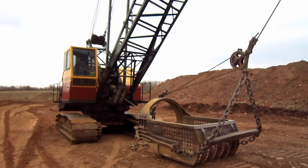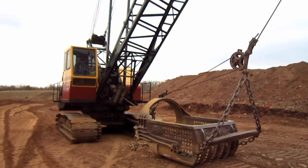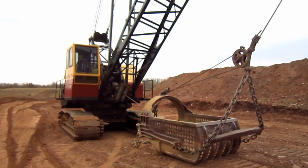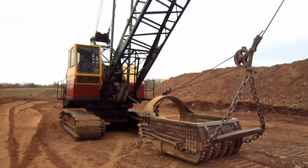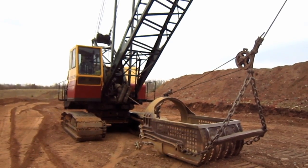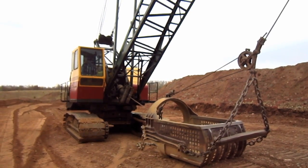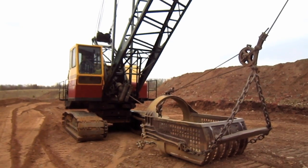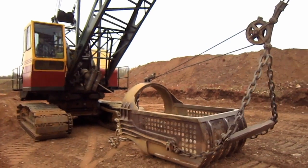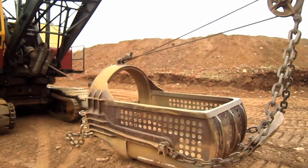Later on in 1960, an improved Series 2 version of this machine was introduced, which featured an increase in shovel bucket capacity up to 3.5 cubic yards. Then in 1967, Bucyrus Erie launched the Series 3 version of the 71B, which allowed this machine to swing a bucket up to 4.25 cubic yard capacity in both shovel and backhoe configurations, up to 5 cubic yard capacity in dragline configuration, and an optional 5.25 cubic yard bucket was also offered for the front shovel attachment for coal loading purposes.